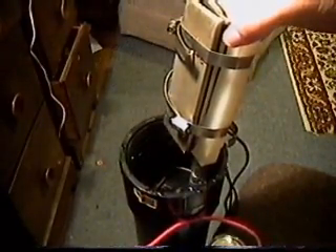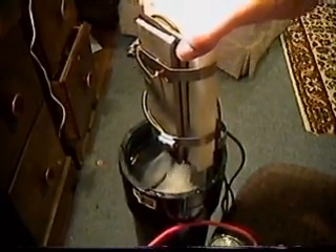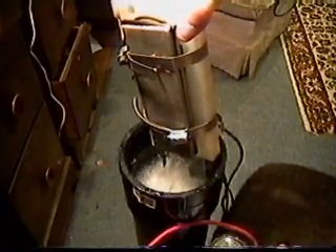And here we go. That's how fast it shoots out of there, as you can see.